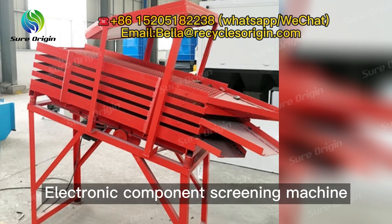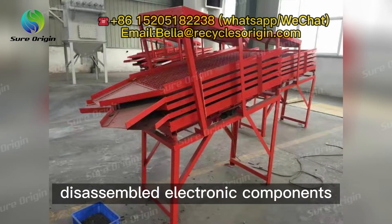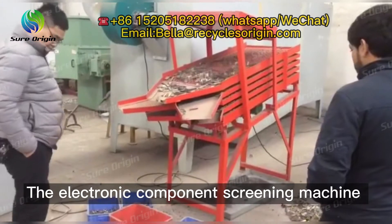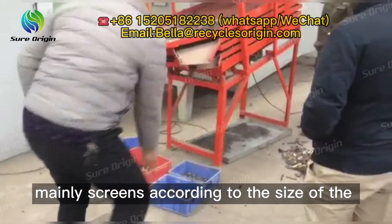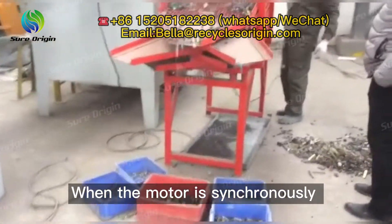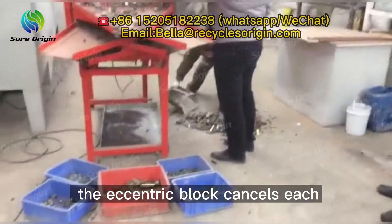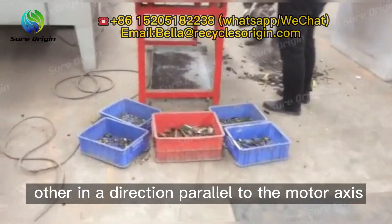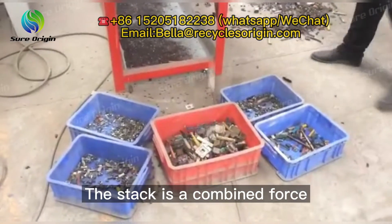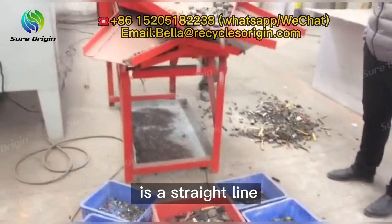The electronic component screening machine can automatically classify the size of the disassembled electronic components for further reuse. It mainly screens according to the size of the components. When the motor is synchronously and reversely rotated, the exciting force generated by the eccentric block cancels each other in a direction parallel to the motor axis, and stacks into a combined force in a direction perpendicular to the motor axis, so the movement of the sieve machine is a straight line.